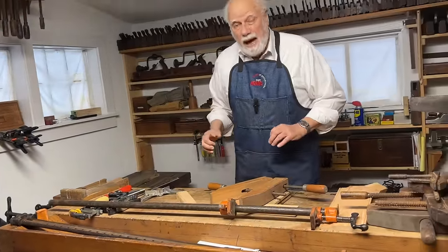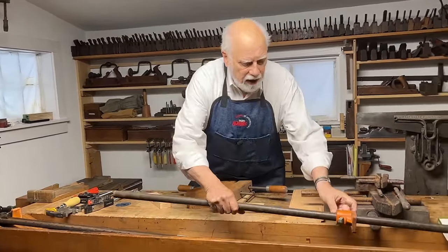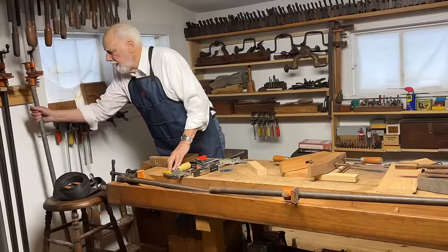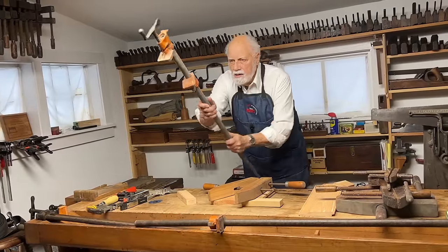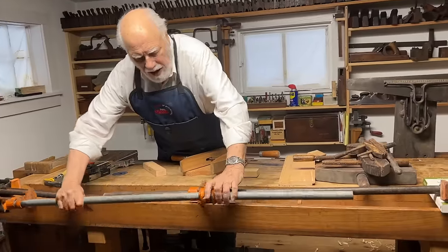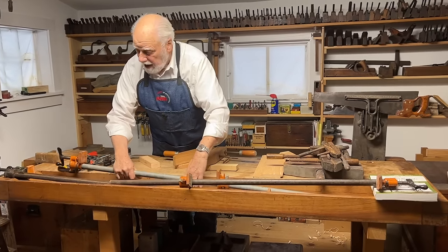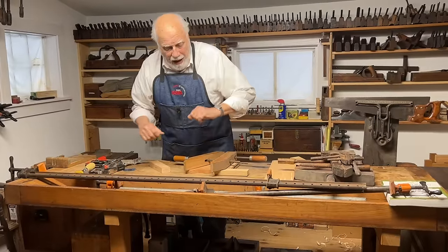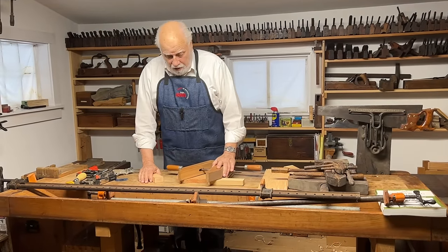You can use pipe clamps in pairs. If I had a really long piece of wood, I might put one here like this, then get out another pipe clamp and loosen this — and now I have two jaws that can clamp a really long piece of wood. You can actually find old versions that are really, really long, but the pipe clamp is the commonest and least expensive one. These nice long old ones are a little harder to find, but they'll do the same thing too.